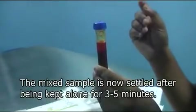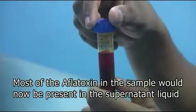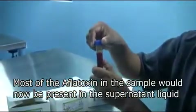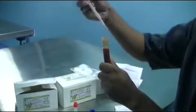It is now 5 minutes after we finished mixing and you can see that the chili powder has settled well, leaving a red supernatant liquid at the top. This extract will now contain most of the aflatoxin from the sample.